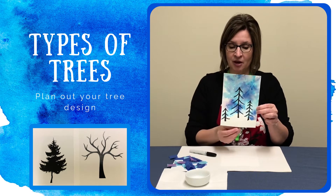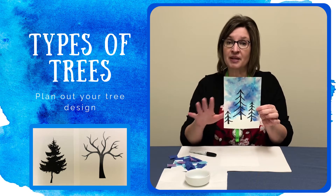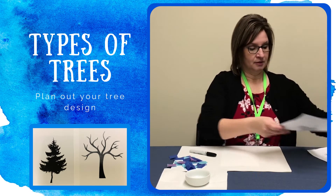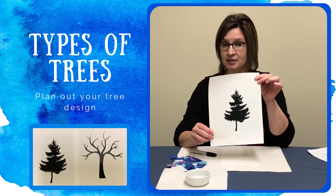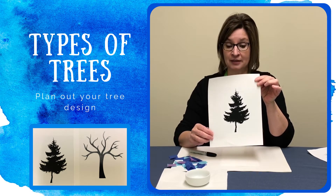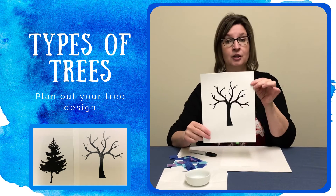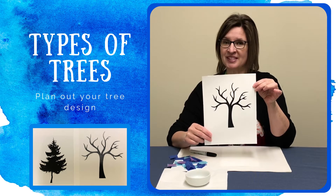One idea when you're putting your trees on there is to make one a little bit larger, one smaller, just to give it a little bit of depth where they look like some are closer, some are further away. Here's an example of a type of tree silhouette. You can add a few branches to this pine tree and kind of thicken it up a little bit. Pine trees don't lose their leaves during the winter so they're usually a little fluffy. Or you can do a tree like you might have in your yard with branches and no leaves, because we're still in the middle of winter.